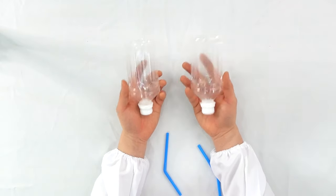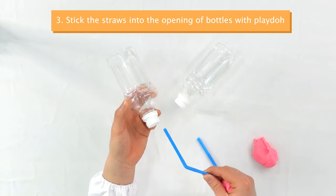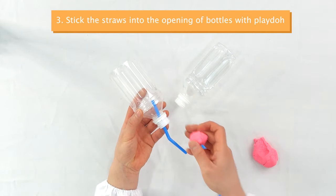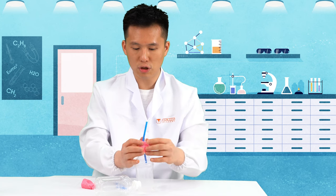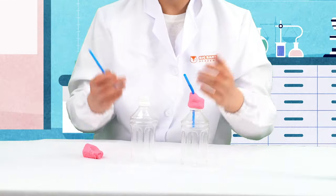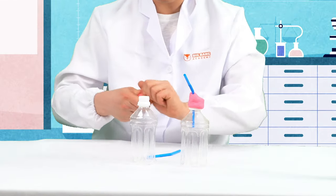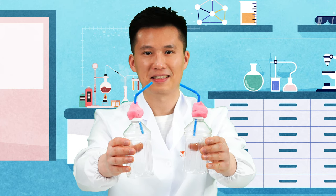Take out the two upper halves of the bottle, and also a piece of play-doh. Now, we'll stick the straw into the opening of the bottle and secure it with our play-doh. Make sure the play-doh tightly seals the opening of the water bottle. Repeat this step so both bottles have straws attached, and you can bend the straw just like this.